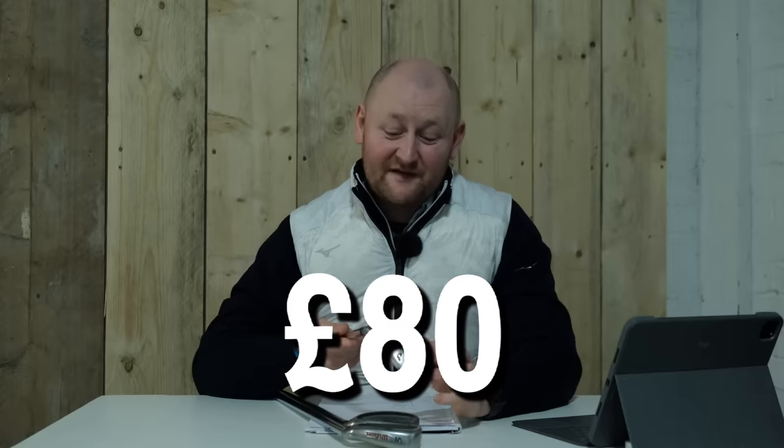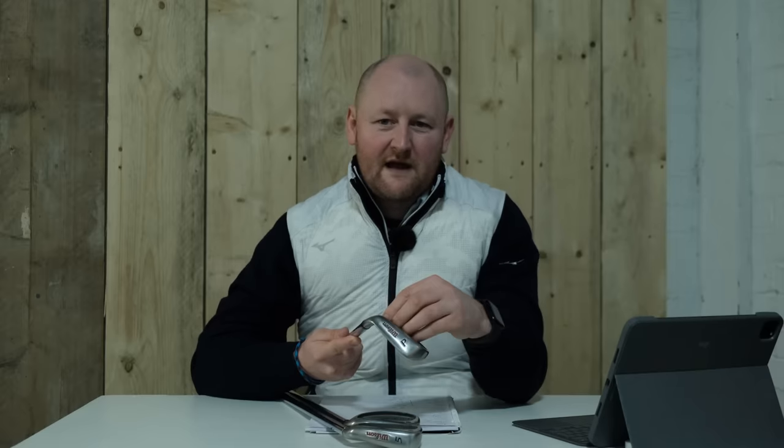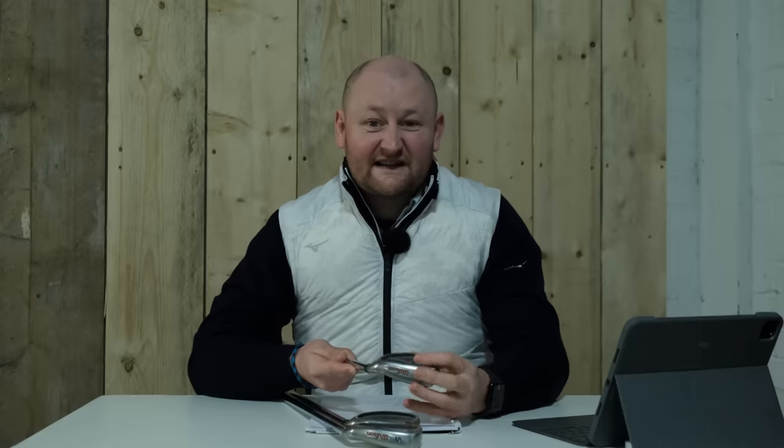The irons I bought are the Wilson FS Fat Shaft. They cost me 80 pounds and were actually released back in 1999, so they're 23 years old. Obviously there aren't as many technology benefits — they're very basic. When you look at the iron there isn't a lot of perimeter weighting, no hollow heads, no injection molding or different face types. They look like a cast iron with a cavity back and a bigger sole with a bit more weight around the outer perimeter for forgiveness.